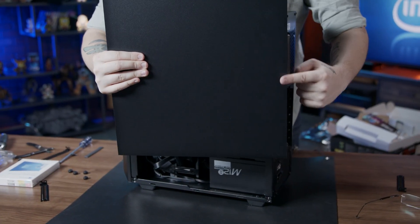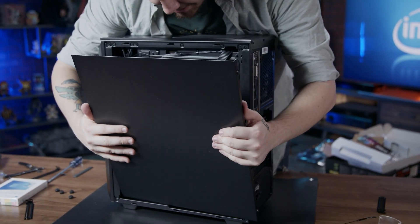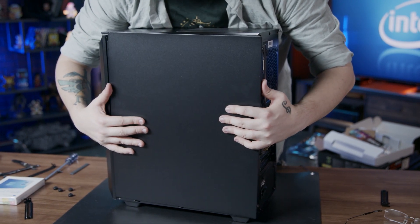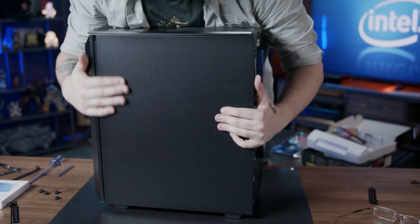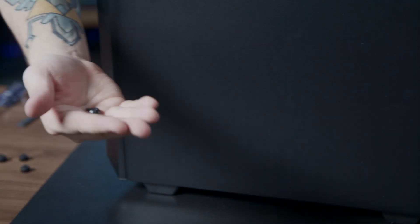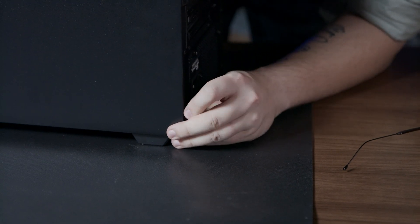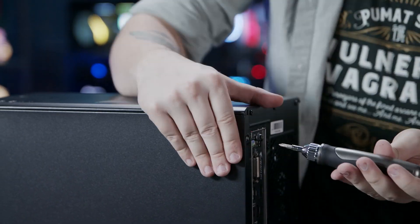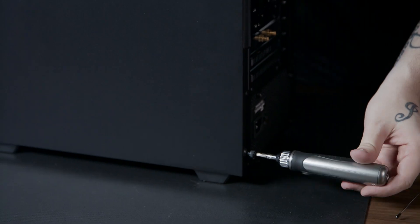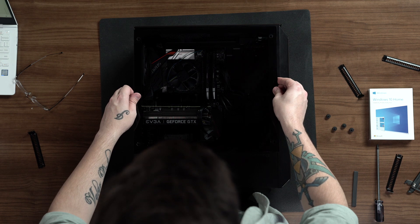We can then install the case back panel. You can lightly pull on the cables to tuck as much of the cable slack as possible into the backside of the case. Then press and slide the back panel into place and screw it in. We can then install the tempered glass with the four screws that we removed earlier.